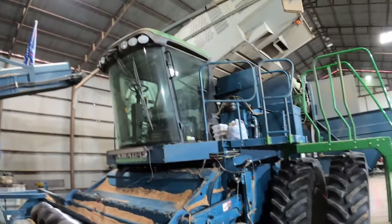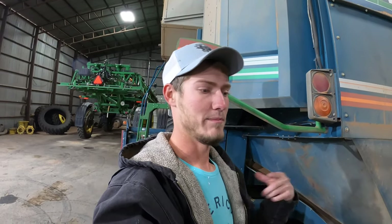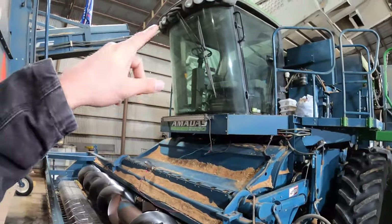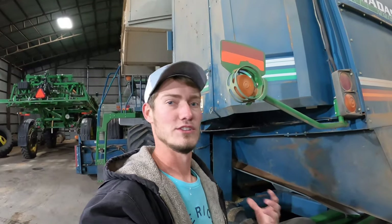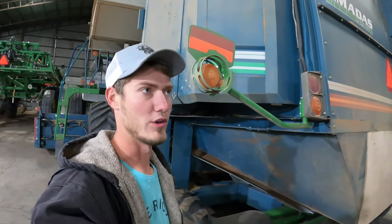The most common question I get asked is why there's a green cab on a blue combine. A guy at John Deere explained that Amadas signed a contract with John Deere and bought all the cabs, engines, transmissions — all the essential engine parts — from John Deere and put it on their combine. John Deere gave them permission since Amadas is not an engine company. The engine itself is only around 150 to 200 horsepower — very small, not a lot of horsepower.